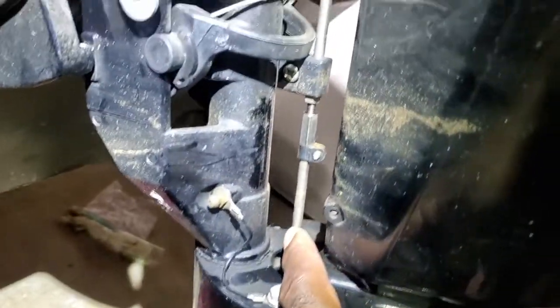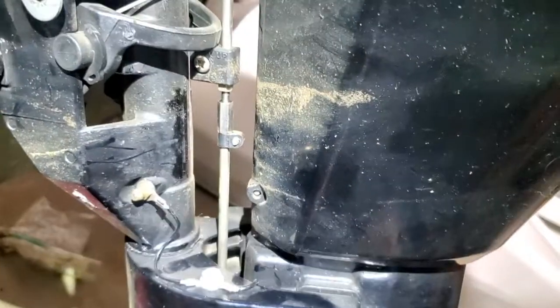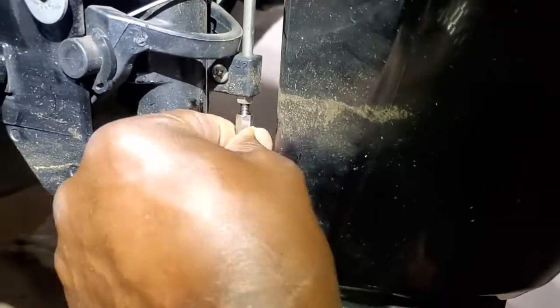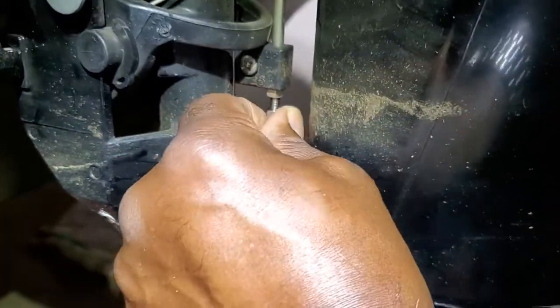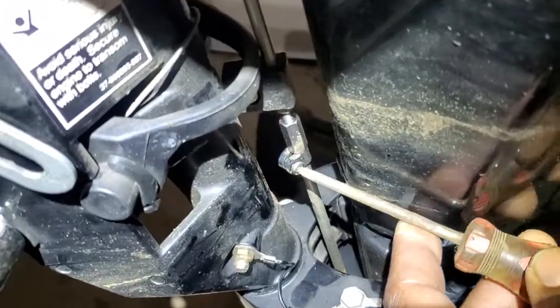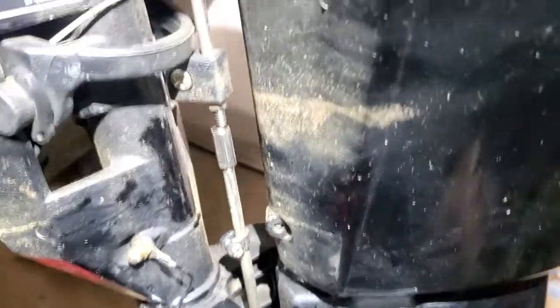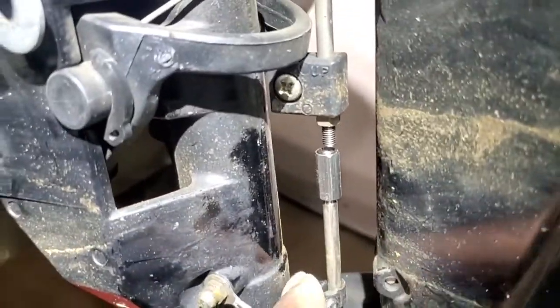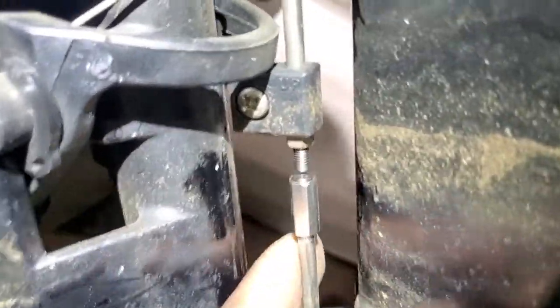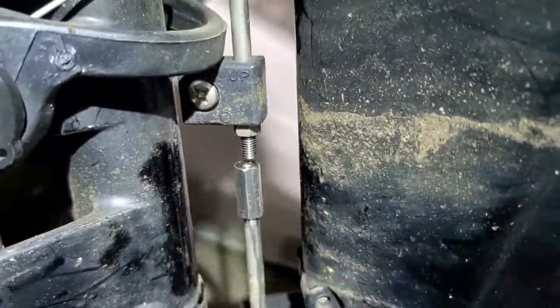Before you drop this lower unit, you have to disconnect this rod linkage. Using a Phillips head screwdriver, on this model, you have to release or screw this out. I've slid this down after loosening it with that Phillips head, and you can see that the rod here is loose underneath.